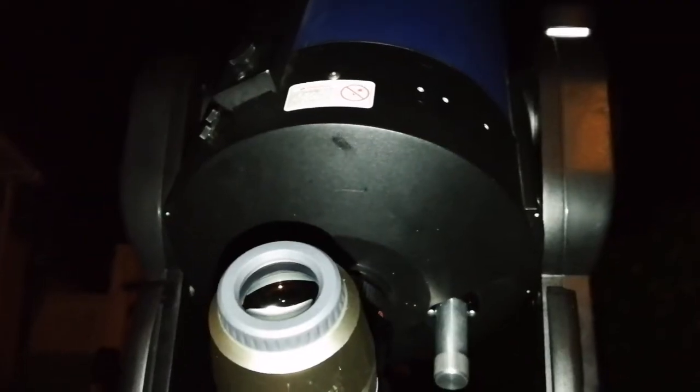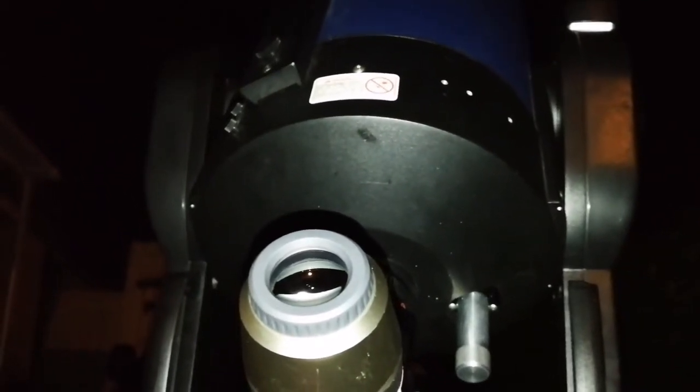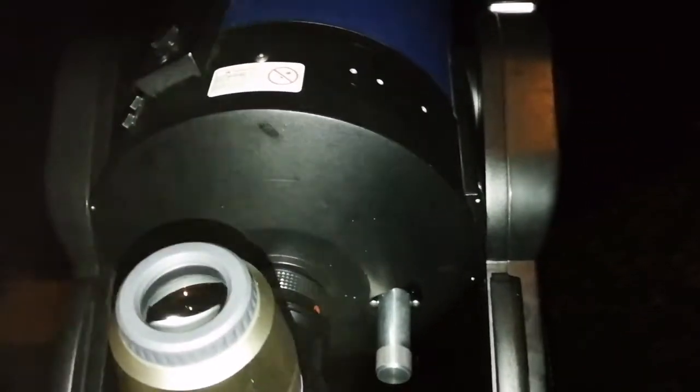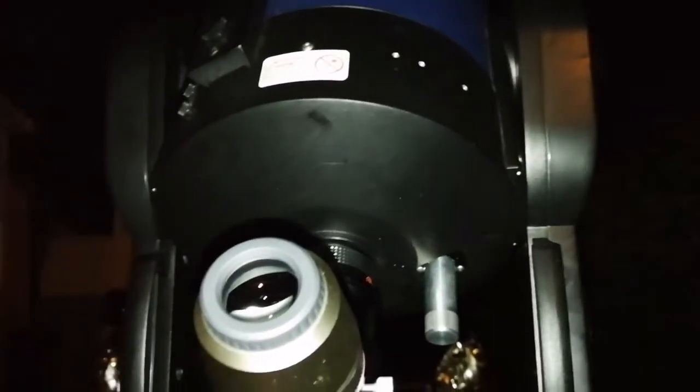I don't give up with this kind of challenge — I like to look. It's a challenge for me. I like to take this challenge for observing. So I'm going to use the Delos 10mm on this object and see if I can find this.